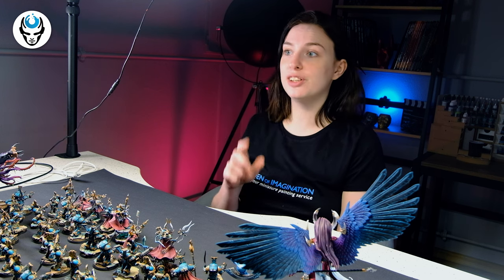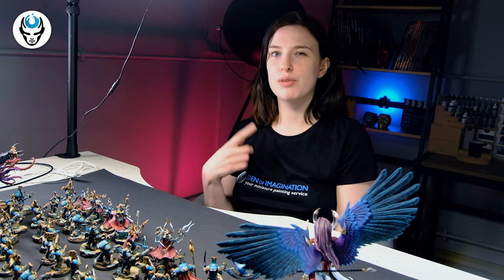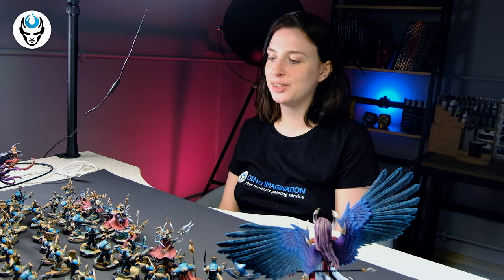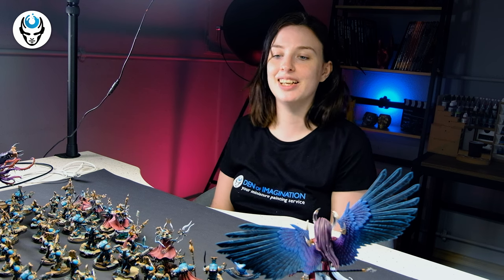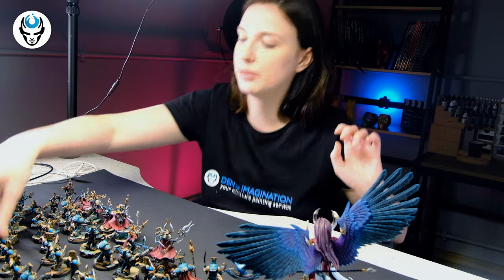But we are not here today to talk about whether he was good or not, but to check out how fabulously he was painted here in our studio. First, let's start with his Thousand Sons army.